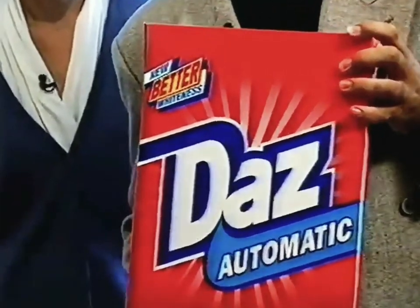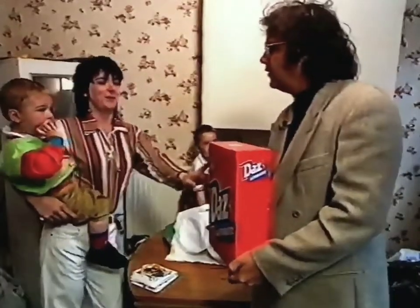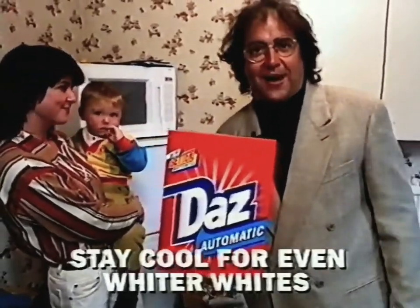I'm desperate to know what it was. Oh my! It's new Daz Automatic. It's a lot better than the old Daz. Really? It's excellent. That's the one. That's because it's new Daz Automatic — stay cool for even whiter whites.